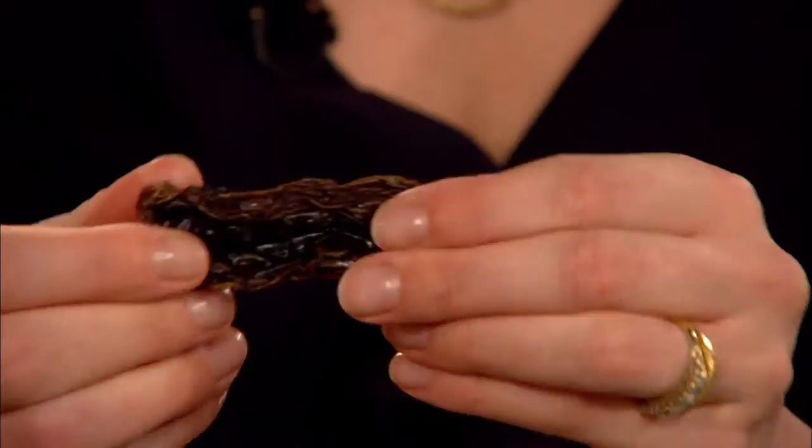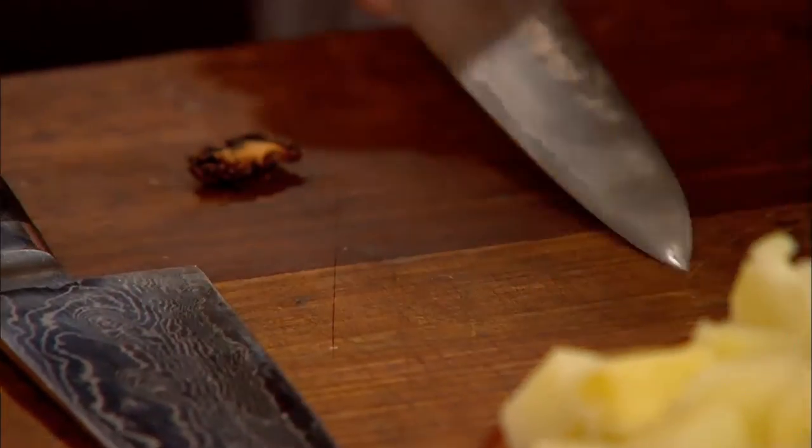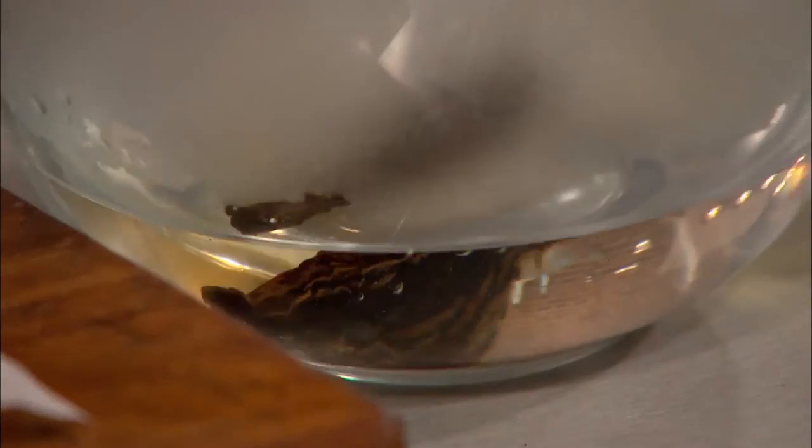This is a morita chipotle. It's smoked — a lovely smoky flavour. That's a jalapeno smoked. Dried chipotle chilies are available from Mexican food specialists or online. Tomasina soaks it in boiling water for 20 minutes and will use it for her salsa when soft.